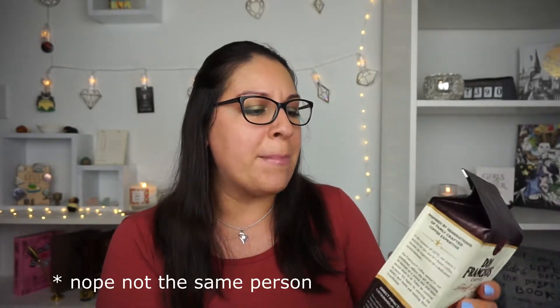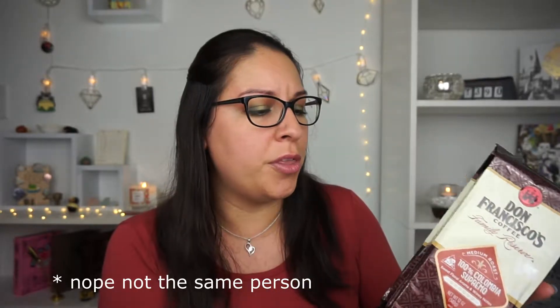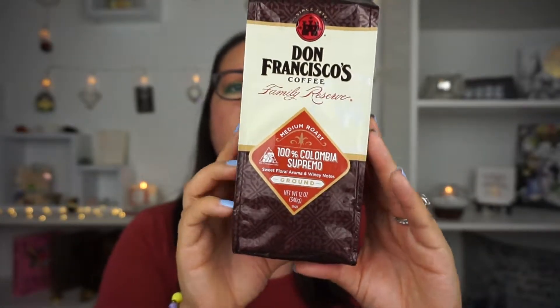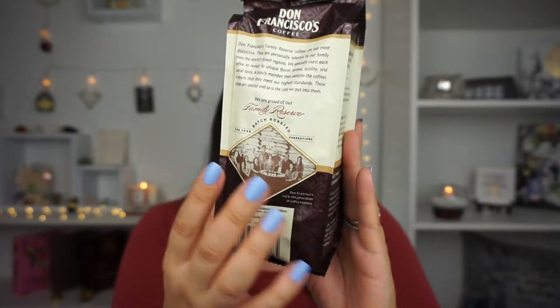We also have Don Francisco's coffee again. I need to research this brand because I wonder if it's actually Don Francisco from the TV show. This is coffee and we were running low on coffee actually, so this is really cool. They're coffee grounds — medium roast and Colombian. I've actually been enjoying Colombian-style coffee, so that's a really good thing.